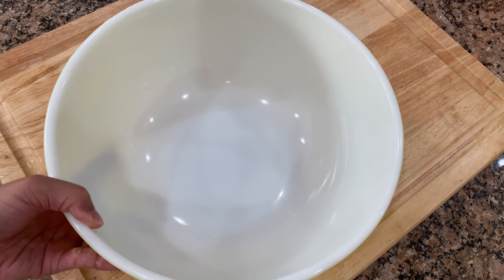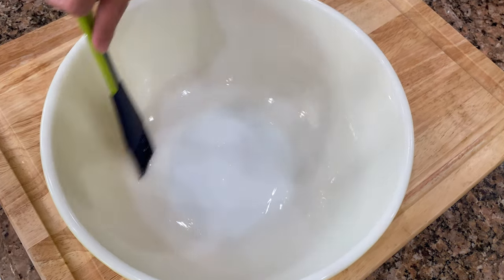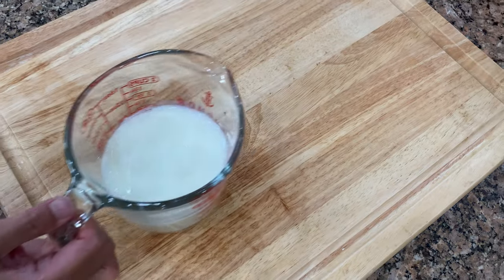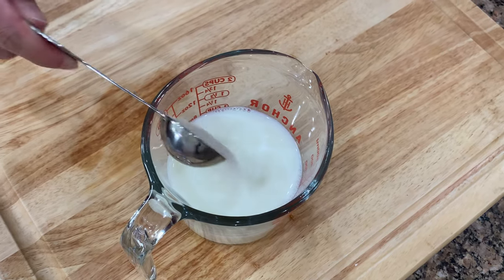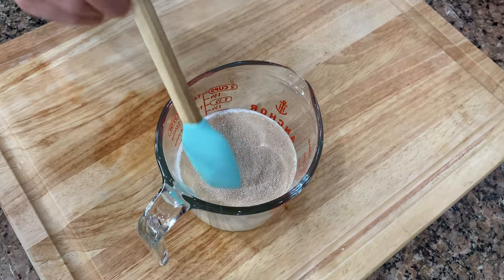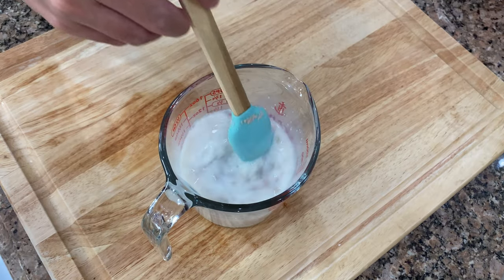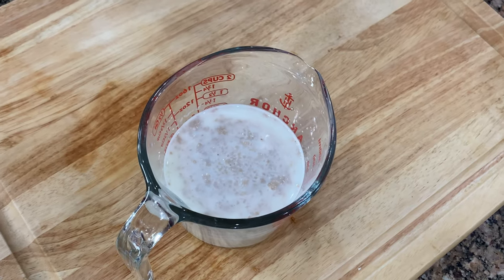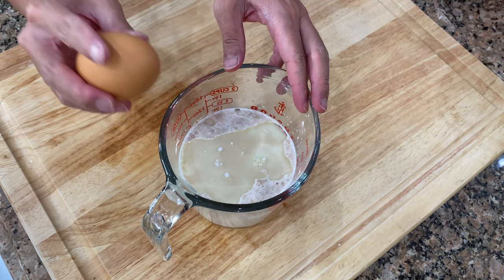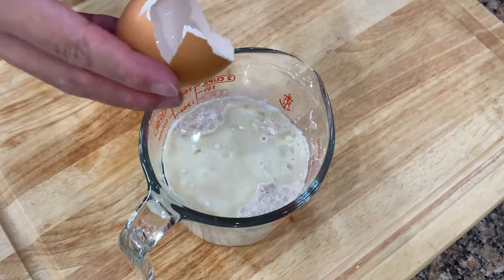Let's oil the bowl where we will proof our dough ball. For the wet ingredients, I warmed up a cup of milk, adding a tablespoon of sugar and instant dry yeast. You may add the yeast directly with the dry ingredients, but I just like to do it this way. I'm using canola oil — feel free to use butter if you want. Then add the egg to bind our dough.